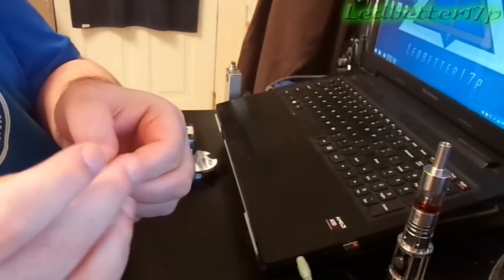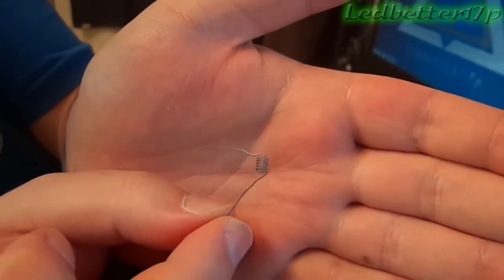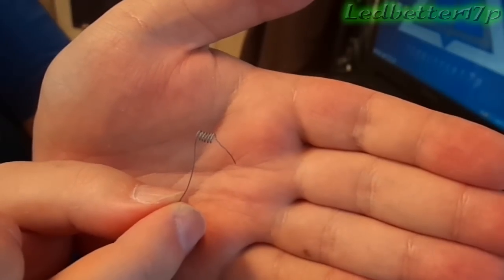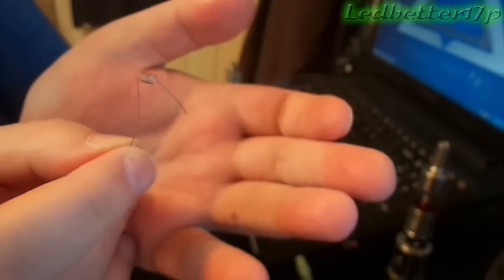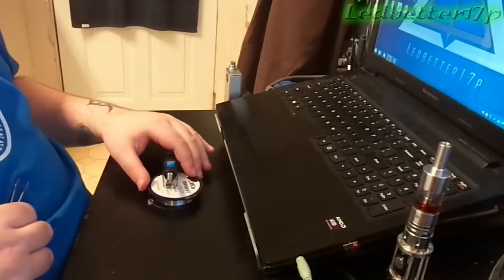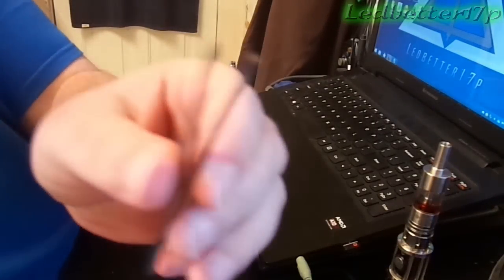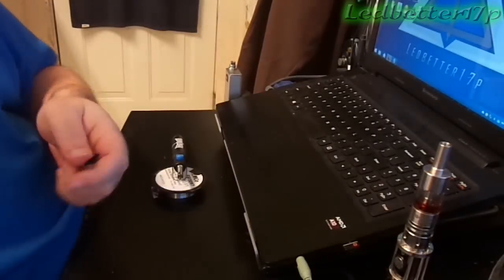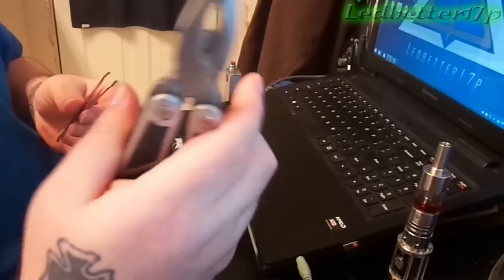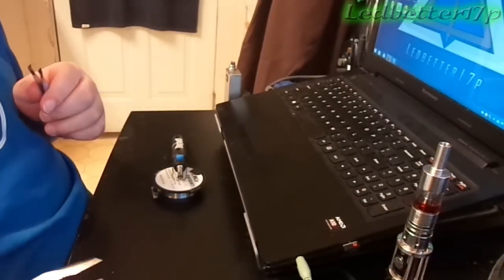Here is what our coil looks like right now. Hopefully my camera is focusing - I really apologize if it isn't. What we're going to do now is heat this coil with that little pen torch, the Bernz-O-Matic pen torch I have, and squish that closer together so it looks like the other coil. You're going to need a little torch and a pair of tweezers. I've torched these tweezers quite a bit. A little word of advice: I've burnt myself doing this from the tweezers getting hot. A nice pair of needle nose pliers to hold on to the tweezers while you're heating up the coil comes in handy. Saves your fingers.